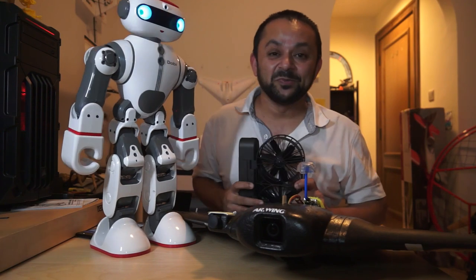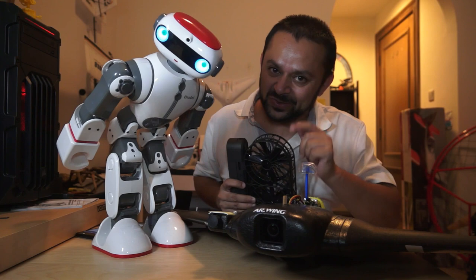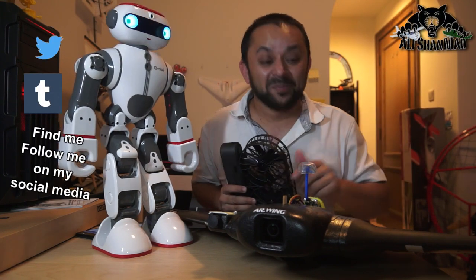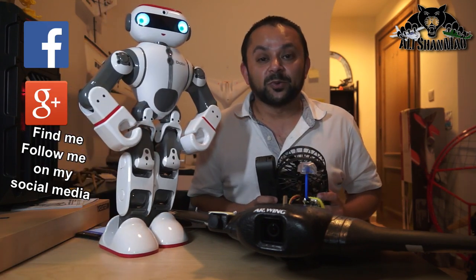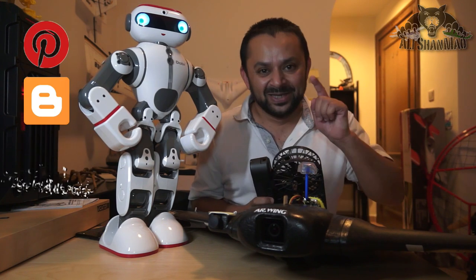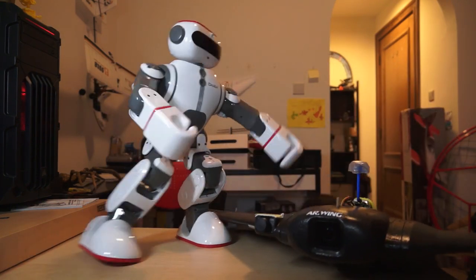That was all for the FIMI Palm. Hit that like button — I know you can do it. While you're at it, also hit the subscribe button. Thank you very much for all your support. I post regular and fresh content on my channel just for you. Hit that like button — bye!